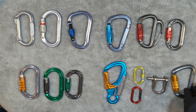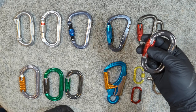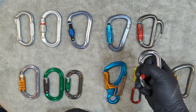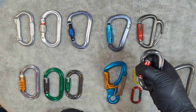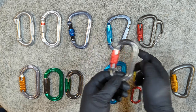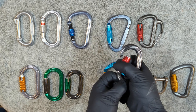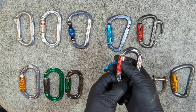Next is the DMM Perfecto — another double-action locker, just smaller. I've never had a problem with a DMM carabiner in my life. Same concept: twist, pull back, and make sure everything's working. I gave that a pass. These are just amazing — this is a pass.